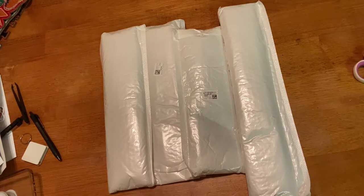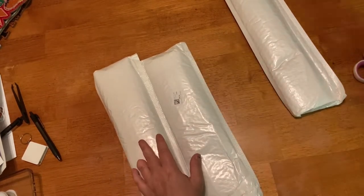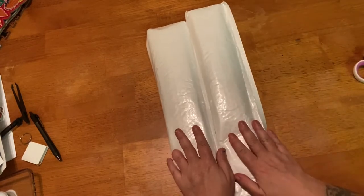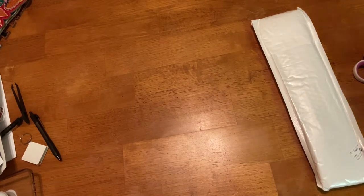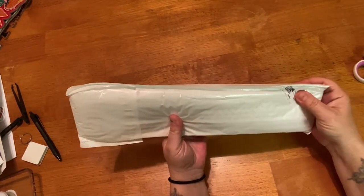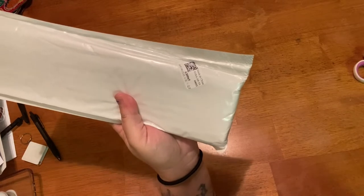There are four packages here, so I'm going to pick two now and save two for later. I want to do the big one first — we'll save these two for later and do these two first. They all come in these bubble mailers, and the great thing about them is that they have the code on here, so for quick reference, you just type it into the search.